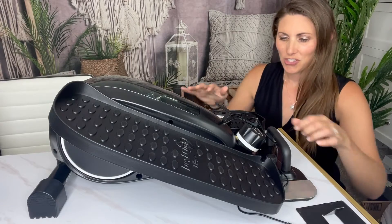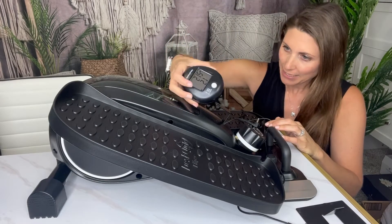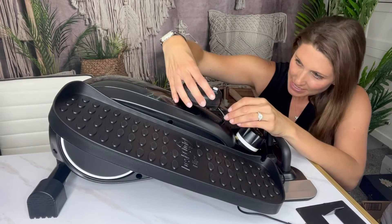Here's some of the cool features I wanted to show you. This is the display and it can just slide right on here — you just plug it in and it slides in.